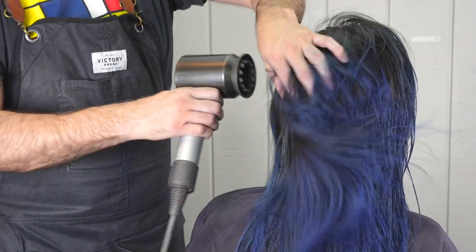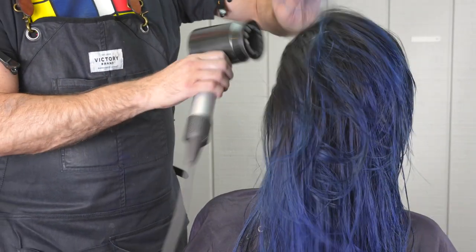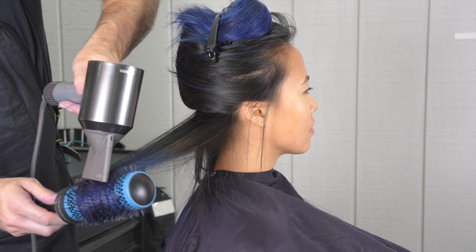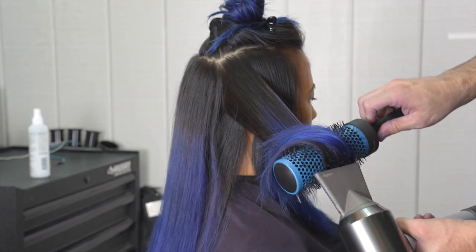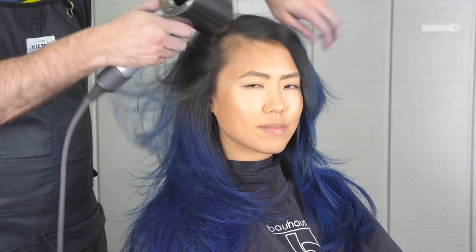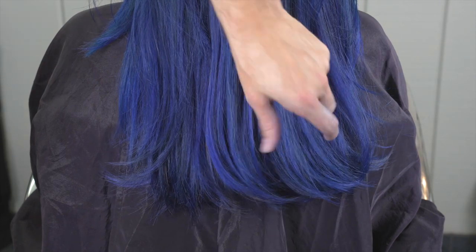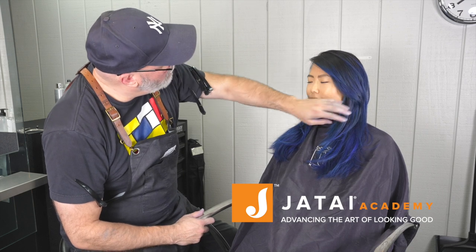Now going through and putting a little bit of texturizing spray into the hair, then thoroughly blow drying. Starting with a power dry to make sure everything is dry at the scalp and then going through with a round brush to polish everything off. Going back and forth on each section making sure everything is dry, stretched clean, and pulled smooth. Here's our end result — a great amount of texture, it fits her hair well, the color is amazing. The texturizing is only on the bottom three inches and it's really textured; normally if you channel cut that it gets stringy. Check out Jatai Academy — we'll see you next time.